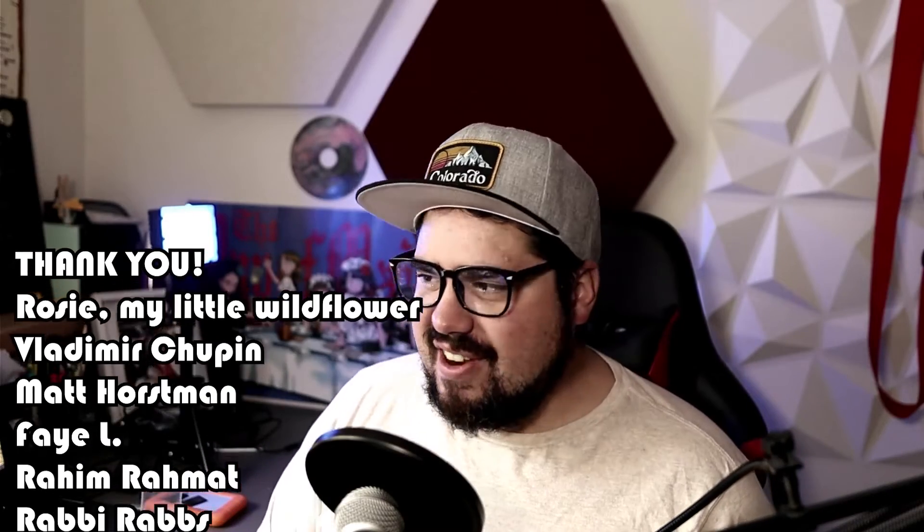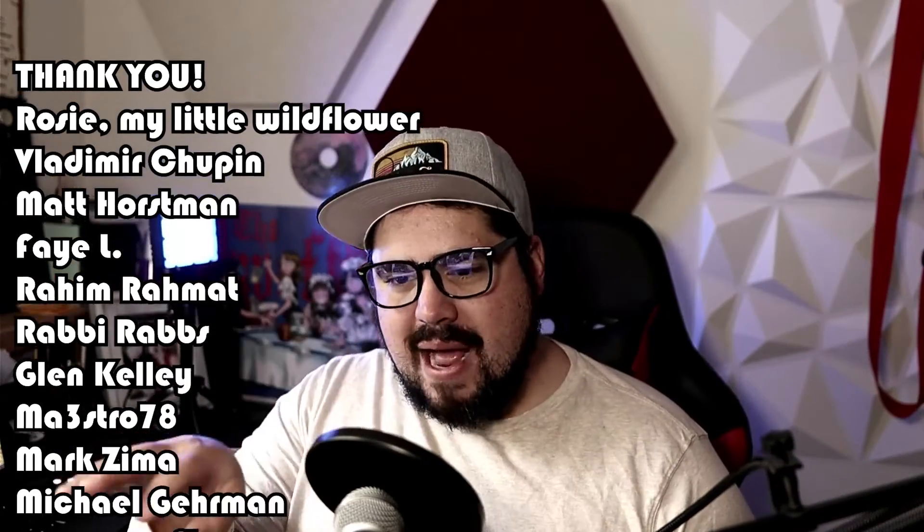Thank you so much, Steve, for sharing this with me. You always share such interesting music with me, and I really appreciate it. That's why I love doing this, because so many of you send me really cool stuff I would have never seen before. Thank you to all of my patrons for helping to support this. It's just so fun to discover new bands like this.